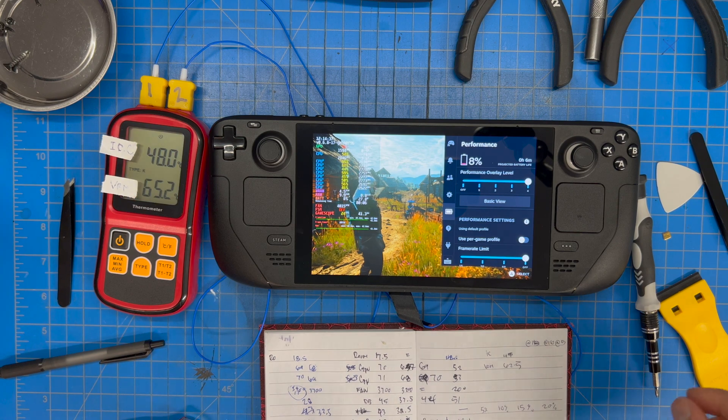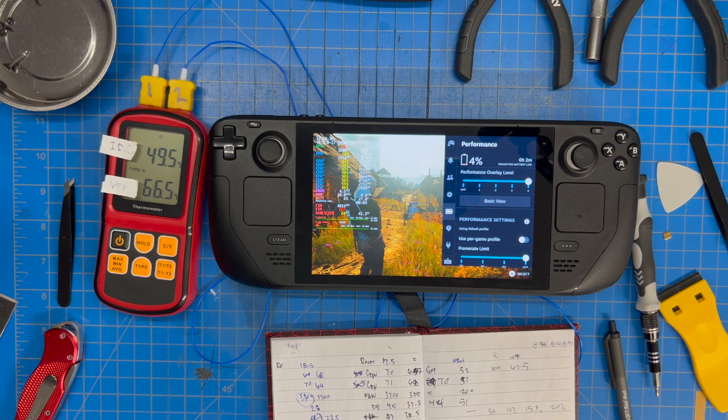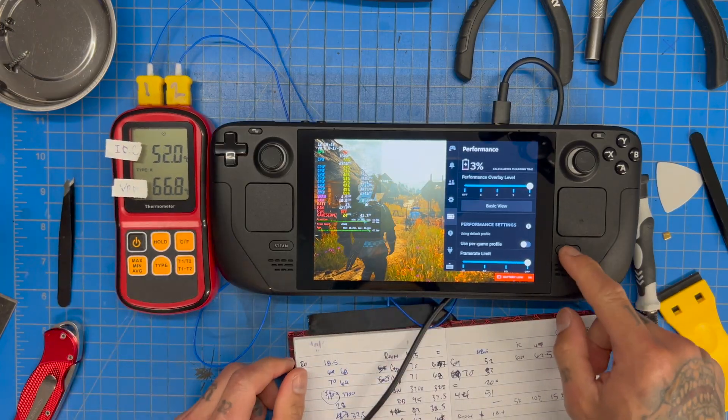We're at 48 and 65 now. I'm going to turn the brightness down as we charge this thing up so it charges quicker. 49, 66 — it's slowly climbing. Let's see how hot this controller gets. Let's plug her in — boom! Everything's heating up. I'll dim the screen though because it won't charge otherwise.